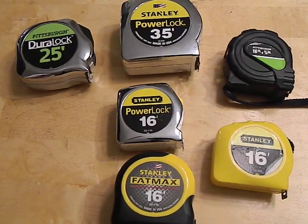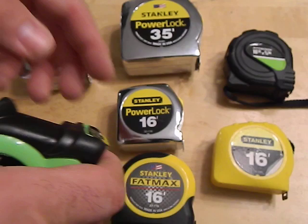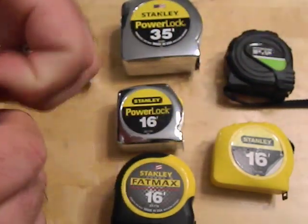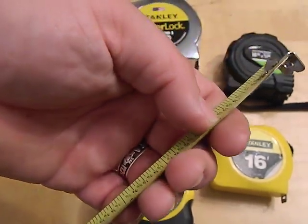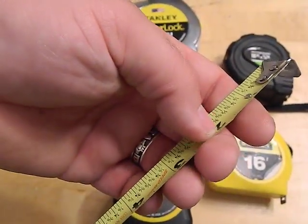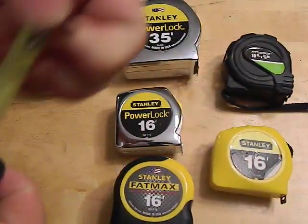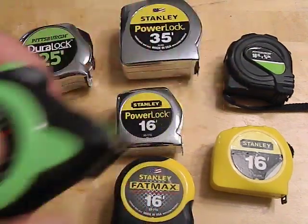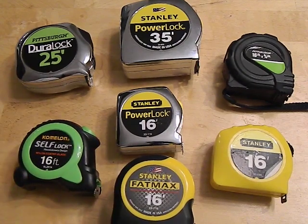This one does have a bit of a problem though. You can see when I retract it, it doesn't always go in all the way cleanly. There are already a couple of creases starting right here, and that's just from bringing it in and having the tape catch the edge and wiggle as it comes in. Once again, that's a four-dollar tape measure, so that's expected.